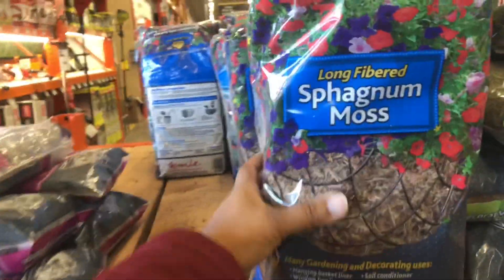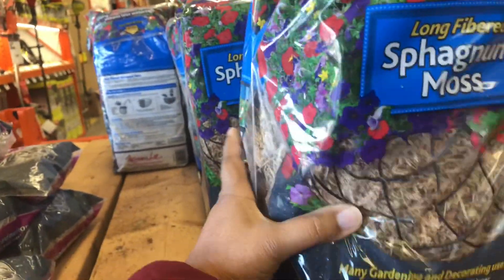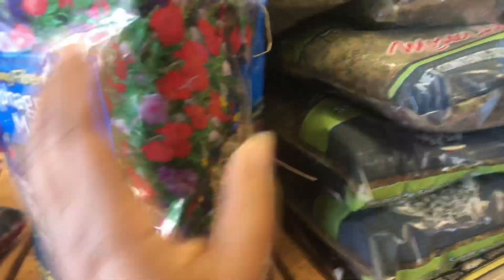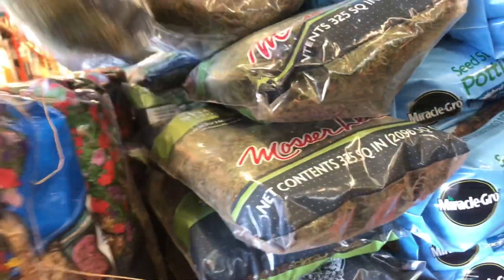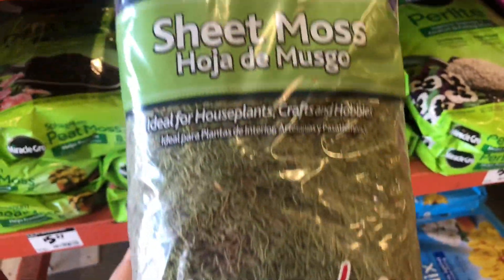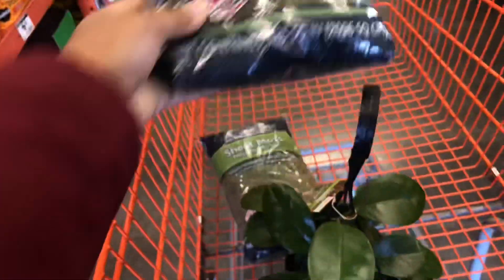I found the moss — yay! Long fibered. I don't know if this is the right one because I'm kind of looking for the sheet moss. Here we go, sheet moss! Yay! I'll get two packs.